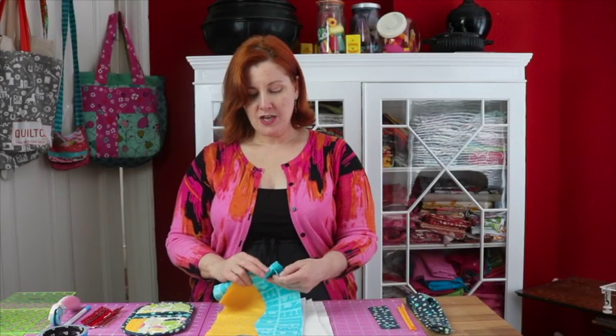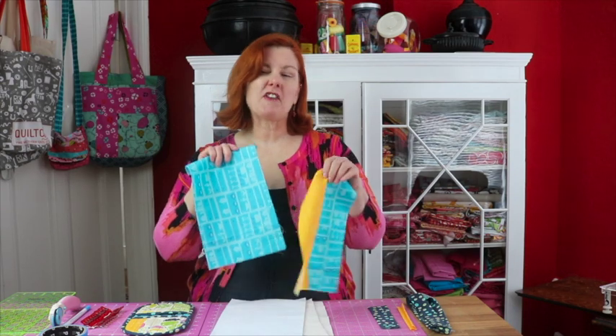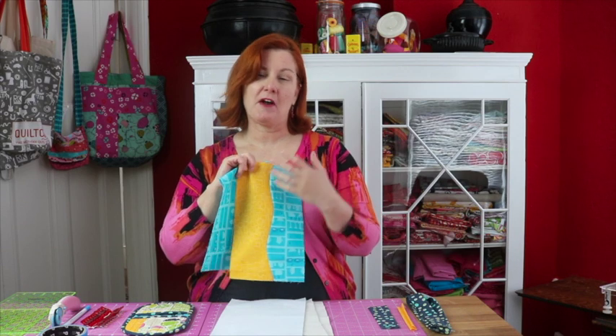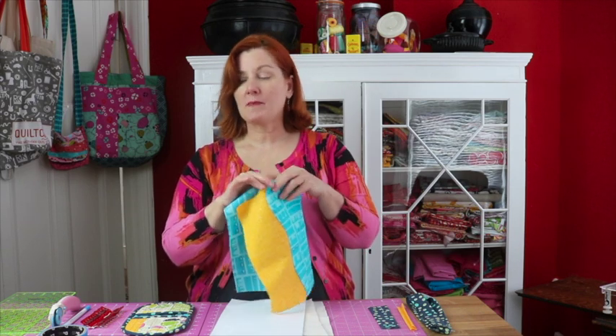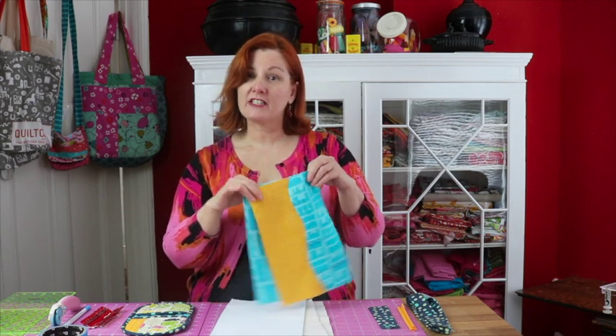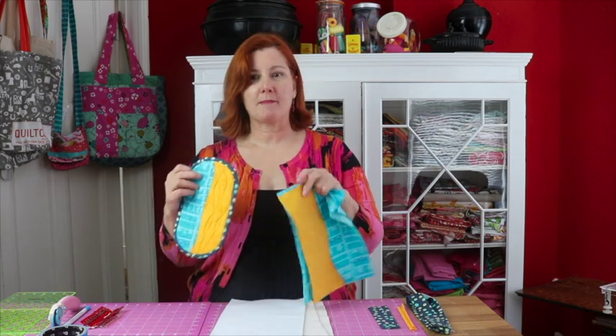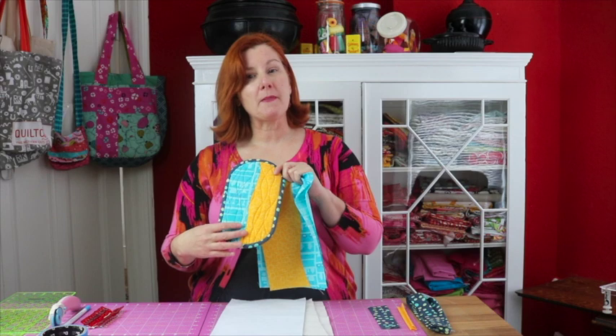First you need some fabrics for your backing. This needs to be about 11 by 7 inches and it can be a plain piece or it can be a stitched piece like mine. This is also a good time you can practice some new quilting techniques, piecing techniques, or maybe even use some of your scraps. One piece is going to be on the back and the other piece will show here in your lining.